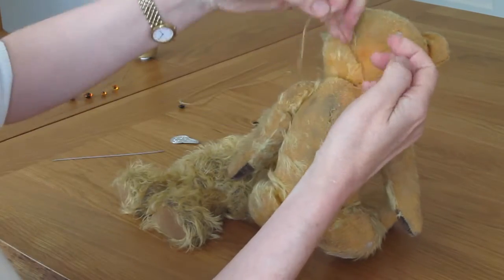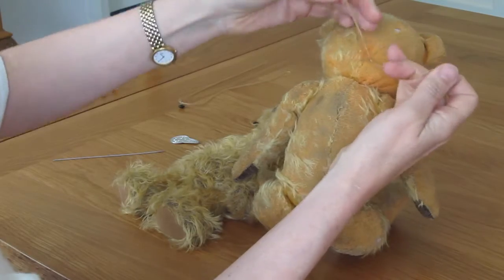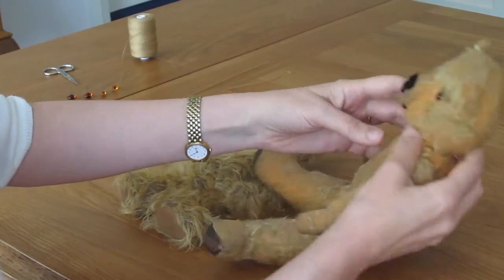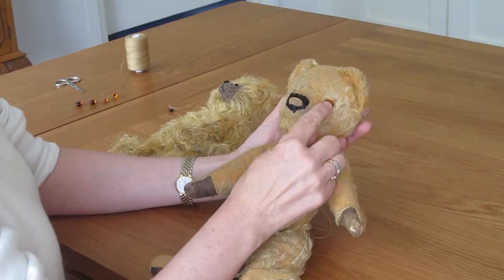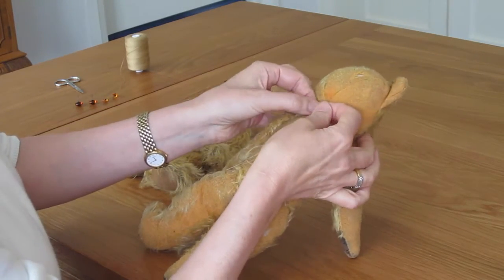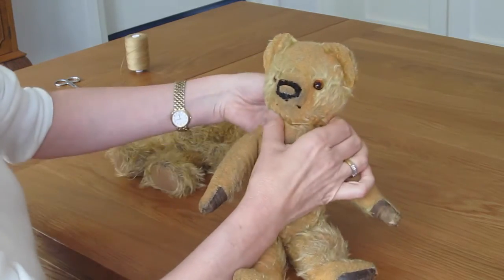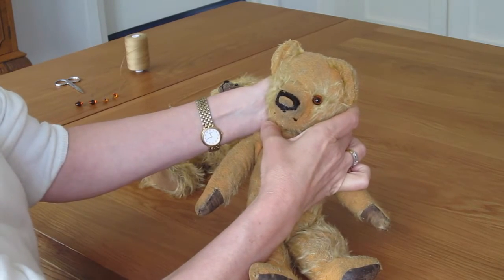Now you need to make a knot with the threads — just once — and pull it tight. So now you can see the eyes are in. Before you tie this again, just make sure the eyes are where you want them to be. If you pull tighter, as you can see here, it changes the bear's face.